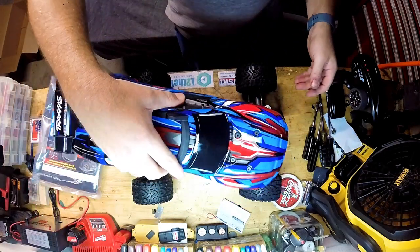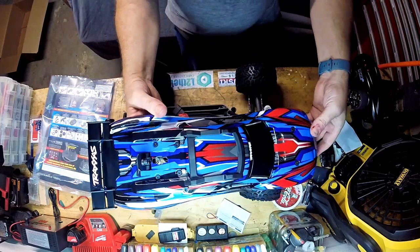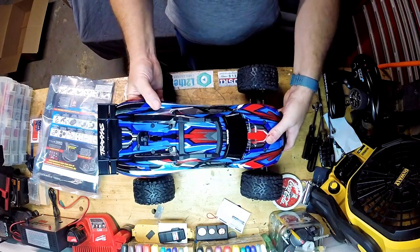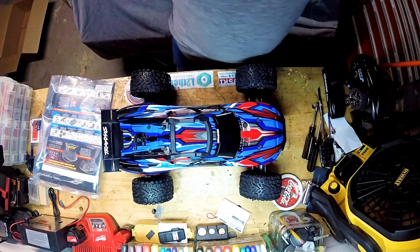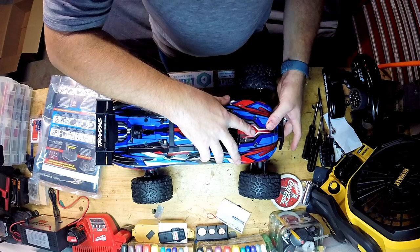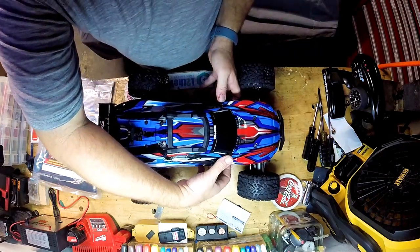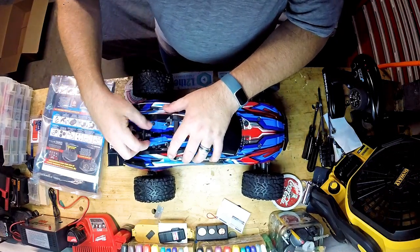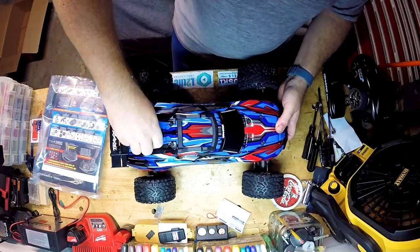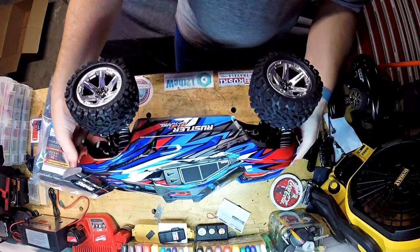Oh man, look at this thing — this is gorgeous. I wasn't really quite sure about the paint when I looked at it online; it just looked a little too flashy and crazy, but damn — hell yeah! The Tamiyas are pretty cool but they're just not durable — you don't jump them. These things, literally, there are videos online of people jumping them six, eight, ten feet. I can never figure out how to get this body on there... there we go. Tell me that's not freaking gorgeous!